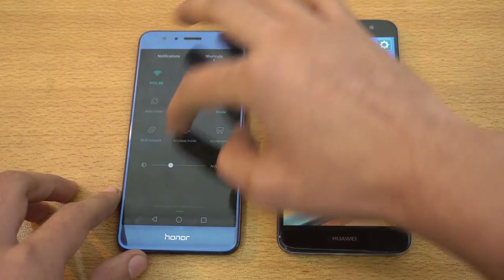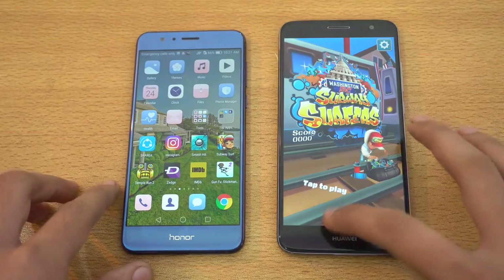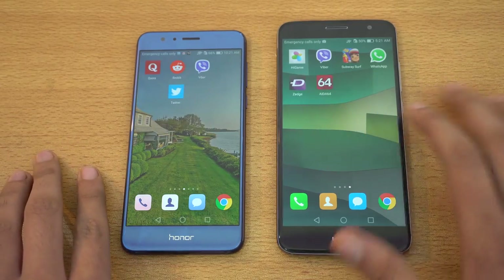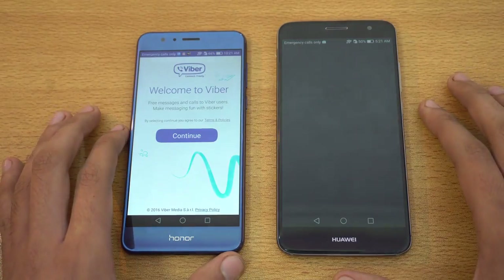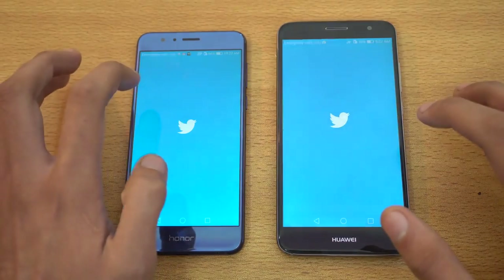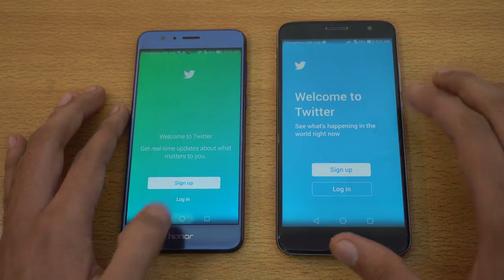It will get better and better with the Android Nougat update, so you've got to wait for that — I think they have betas coming in. Let's check Viber, which is also faster on the Honor 8. We've got Twitter — and again, the Honor 8 is faster.